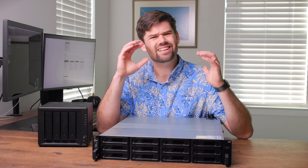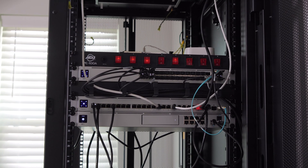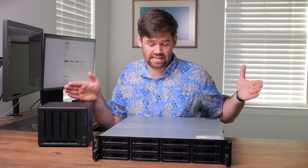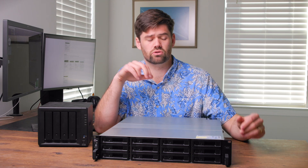Before we get started, Synology did send this to me for free and I do get to keep it, but they don't get to review this video before it goes live. Rack mounting is a standardized way of putting servers, networking gear, audio gear, and things like that in a cabinet. There is a set width — in this case 19 inches, which is pretty much universal — and everything has a certain height measured in U's, or rack units.